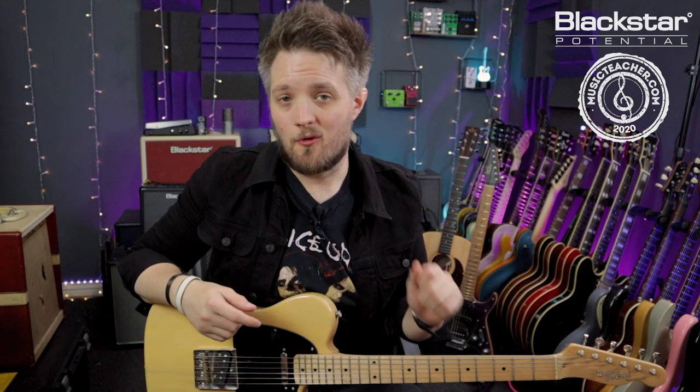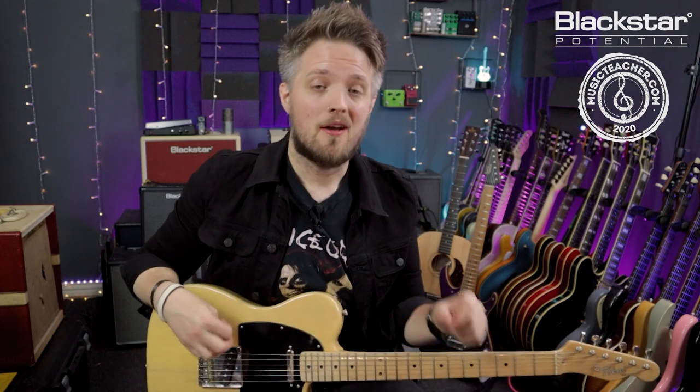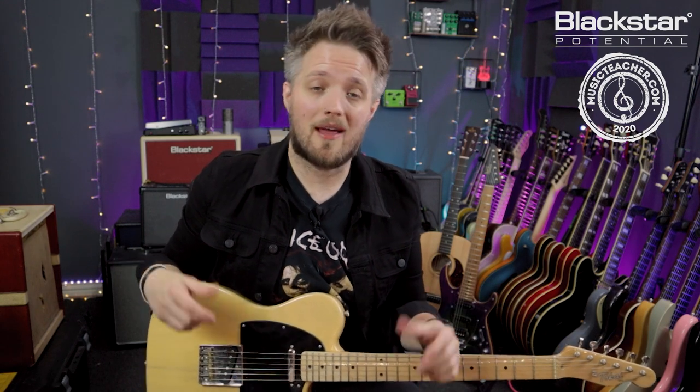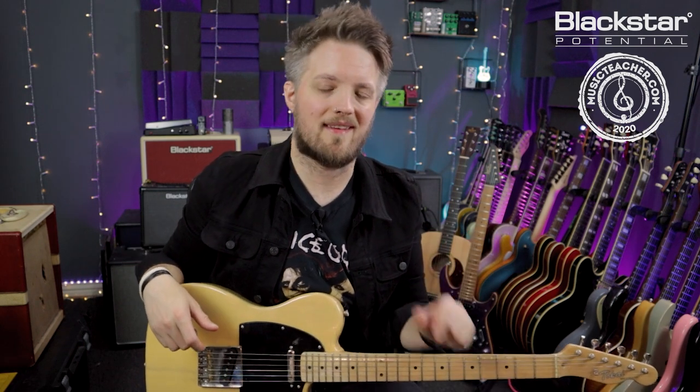So there you go — there is the riff for the Rolling Stones track Brown Sugar. I hope you've enjoyed learning that one. Let us know down in the comments how you got on, and if there are any other riffs you want to see us break down. Don't forget to check out Blackstar Amplification on YouTube for more videos, and if you're looking for a music teacher in your local area, head to MusicTeacher.com to find great music teachers all around the country. Thanks so much for watching and I'll see you soon.